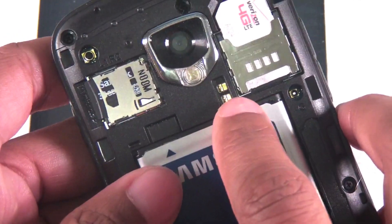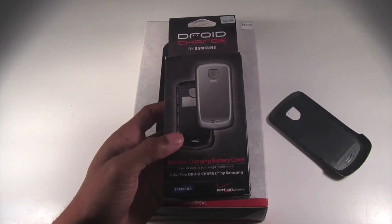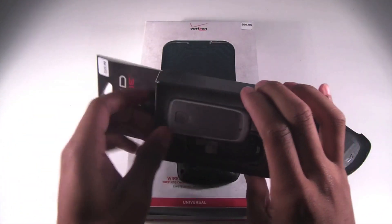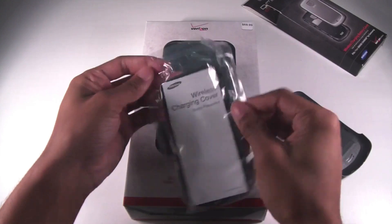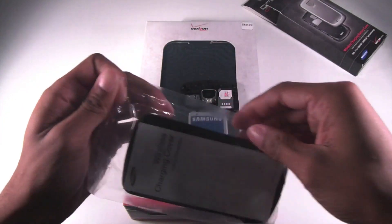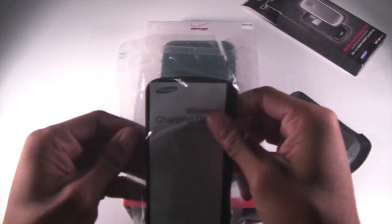In addition to having this on your phone, you're going to need a charging back. Typically they range between $20 and $30, and it's really simple to install, so I'm going to go ahead and do that for you. As you can see, it's just a regular charging back.